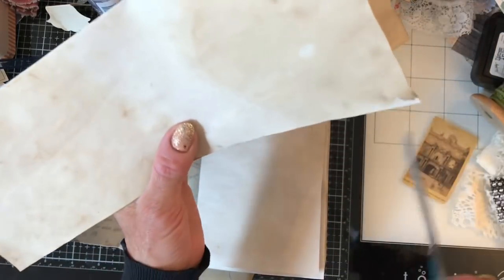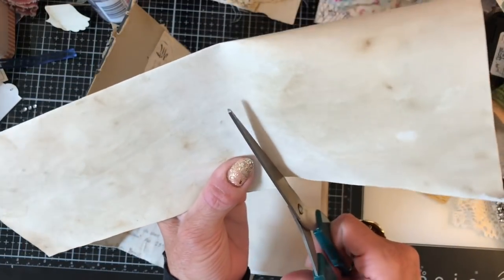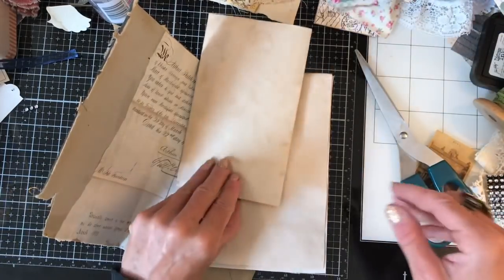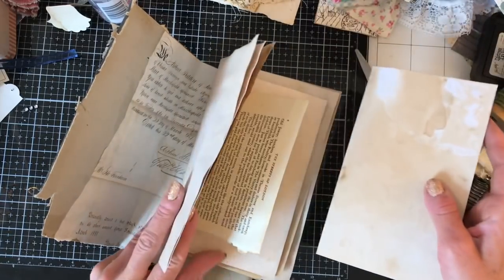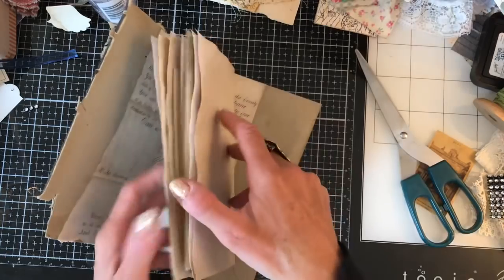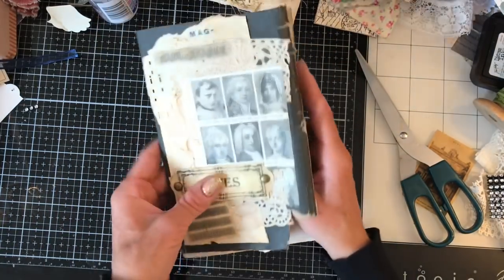I mean, I'm really making a very rudimentary job of this — not measuring or anything. And all the pages are not going to be the same size. But I mean, I quite like that, and I think it adds to the interest of what's essentially going to be a little journal.